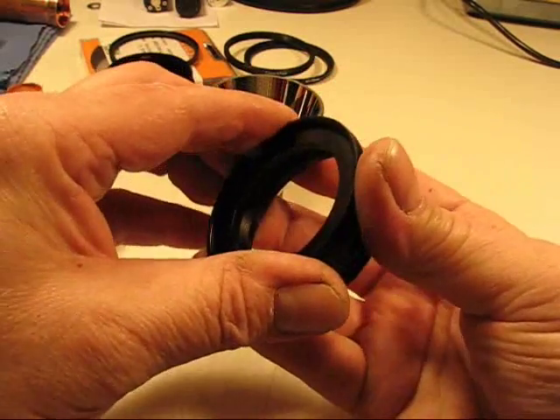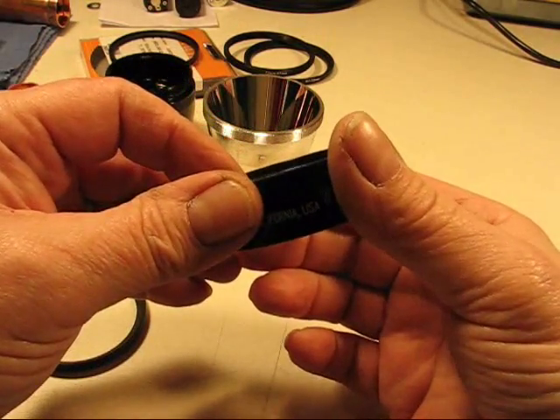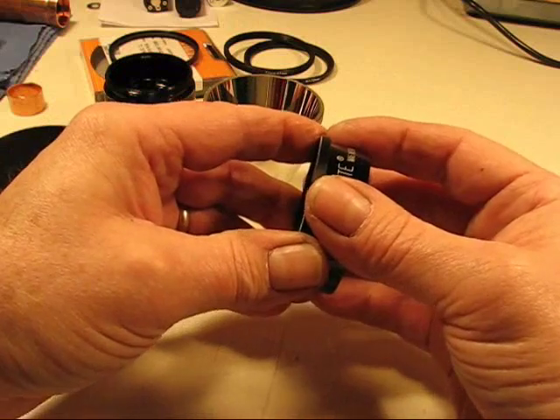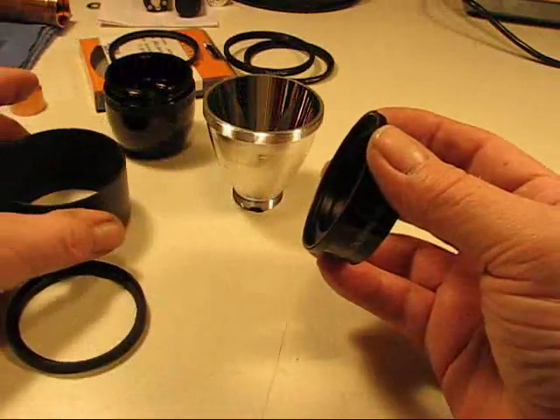Now the bezel, when I tighten it all down — and I won't do it until I'm ready to use it — I will use some thread locker on it. But I've made that bezel so this adapter is not going to go anywhere. It's going to stay in place. When it's all tightened down, it's just like one piece.